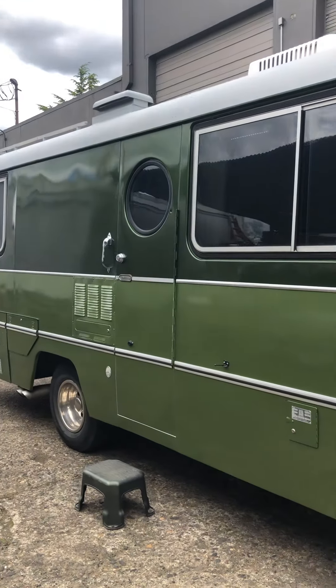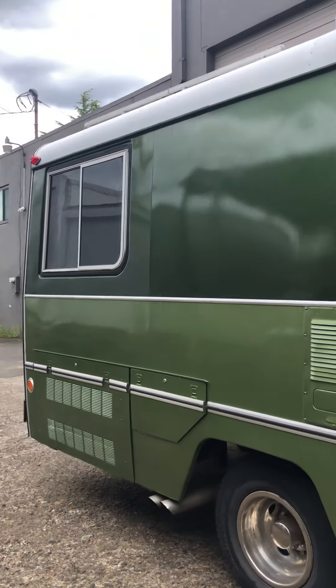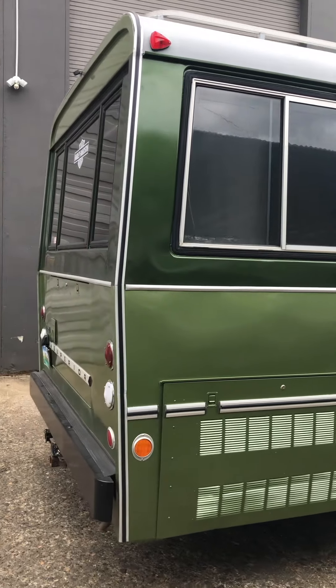In fact, Superior ceased production of this coach in 1979 because they could not compete with lower-priced but poorly constructed RVs that were coming onto the market.